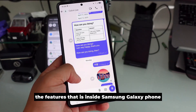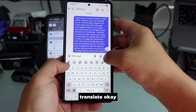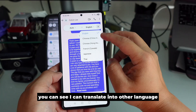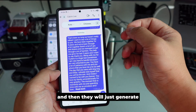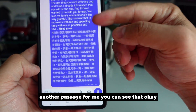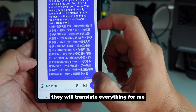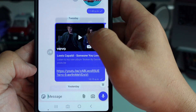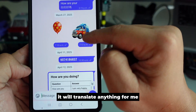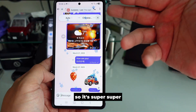Another feature inside the Samsung Galaxy phone on the Samsung keyboard is Chat Translate. When I press translate, I can translate into other languages and it will generate the translated passage for me. You can see the original message at the top and at the bottom it translates everything. It will translate anything for you — super super cool, all based on the Samsung keyboard.